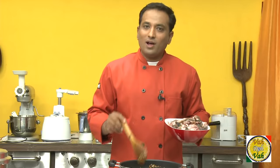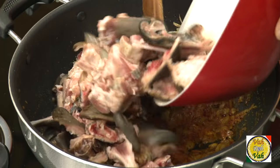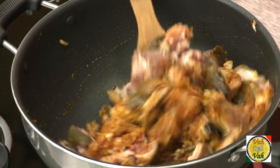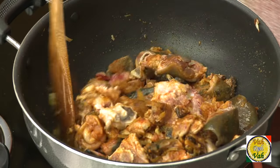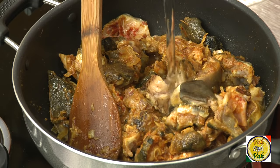When all this masala is cooked, add your cut head of lamb or goat. Sauté the lamb head pieces with this masala, then add water and mix it once again.